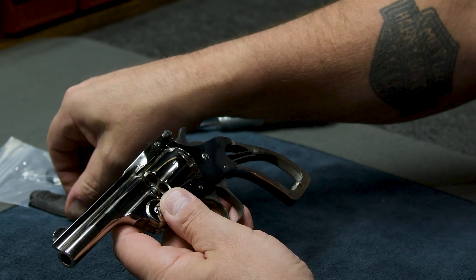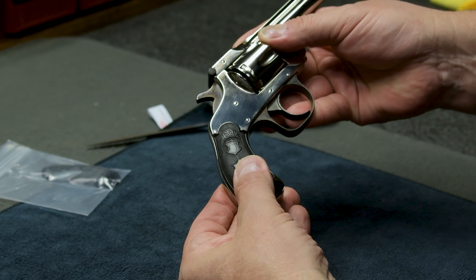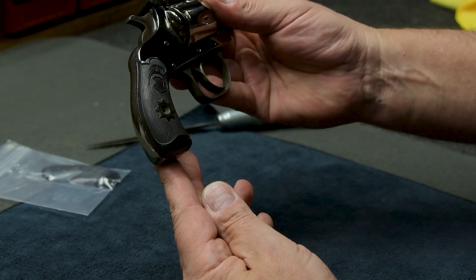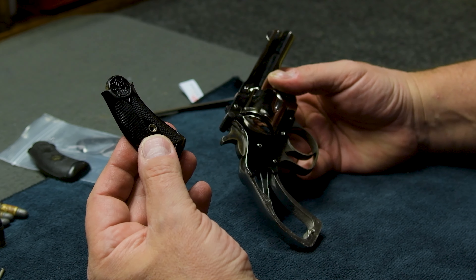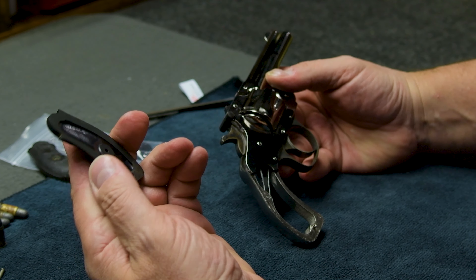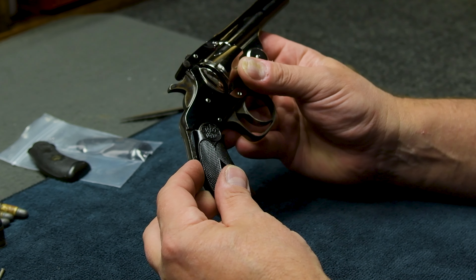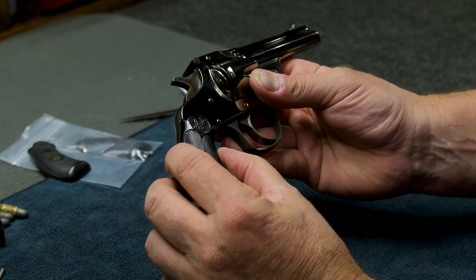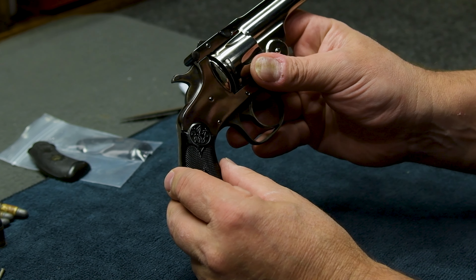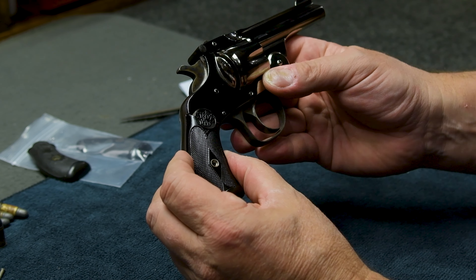When this gun came in it had aftermarket grips on it. They fit nice and snug, real good, but they're the wrong grips. So what I was able to do is source a pair of Smith & Wesson grips — these are factory originals, not repops. Now what I have to do is take the time and fit these to make them fit.